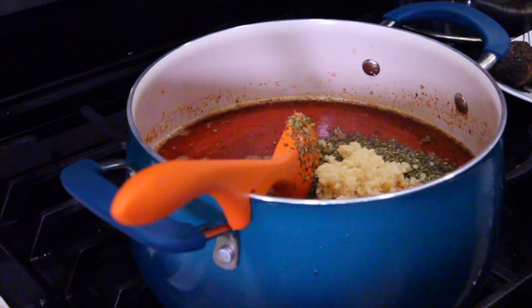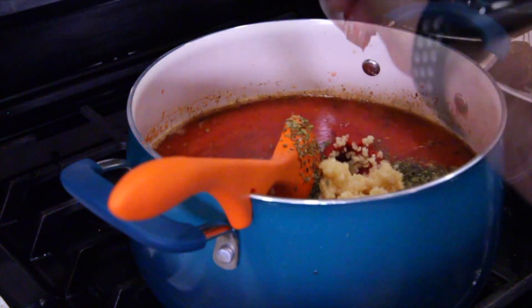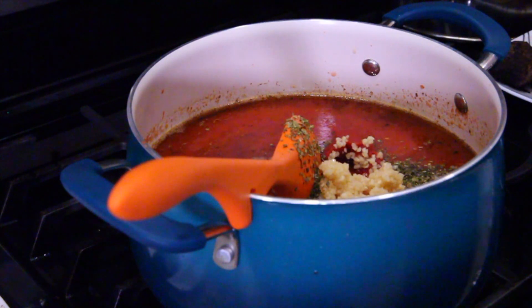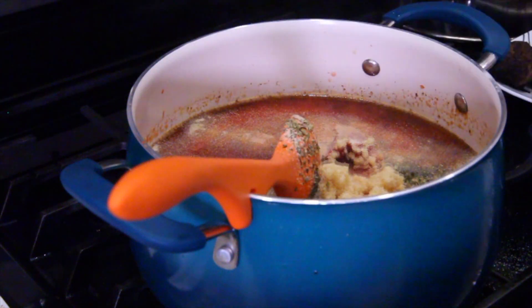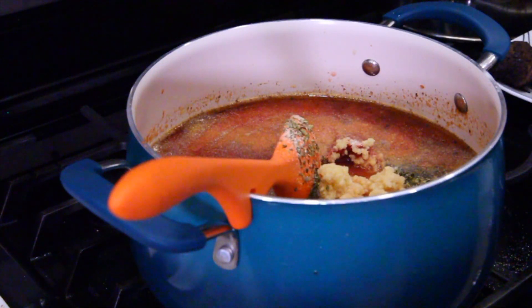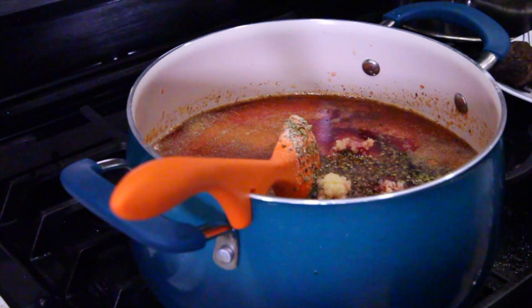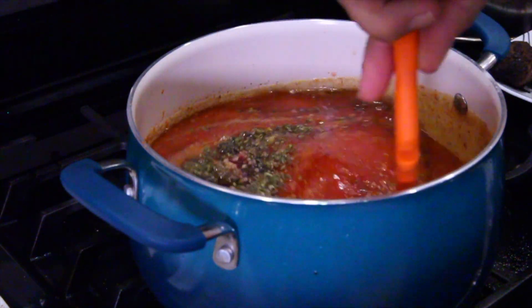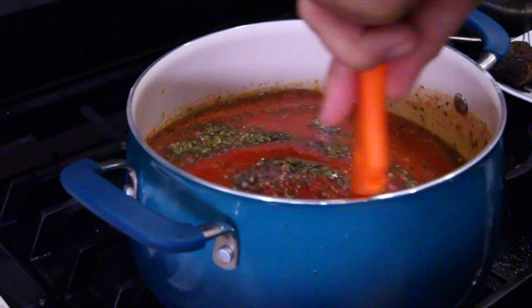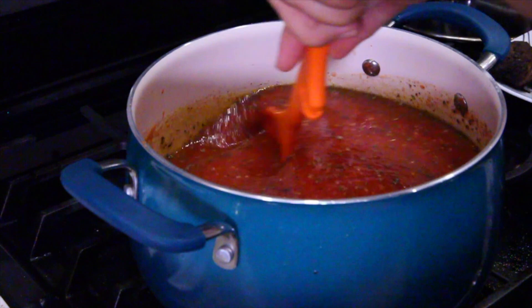Next thing we're going to put in is our tomato paste — drop that in. Then we're going to sprinkle in some onion. If you don't want wine, don't put wine in your sauce — I put wine in my sauce. I use Merlot. Now we have everything for the best sauce you'll ever taste. A little wine, a little grease, a little green seasoning, lots of garlic.